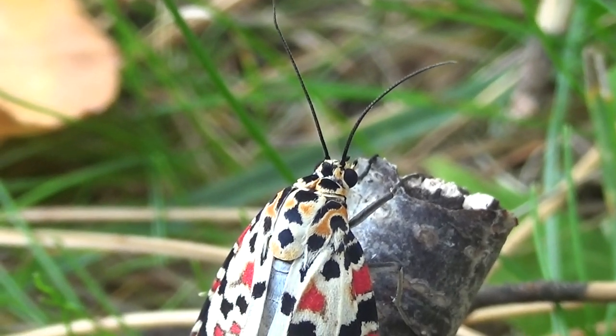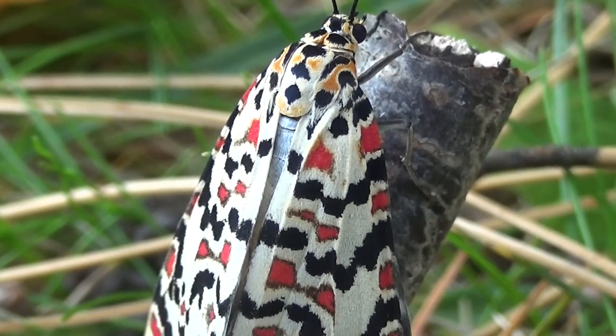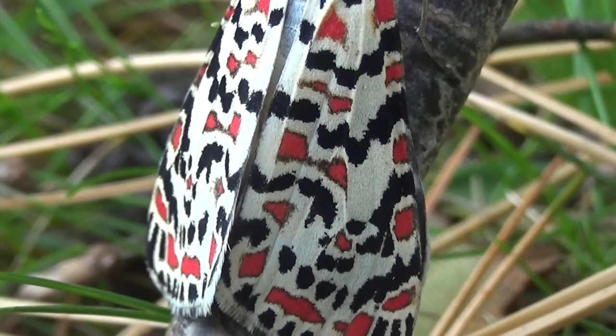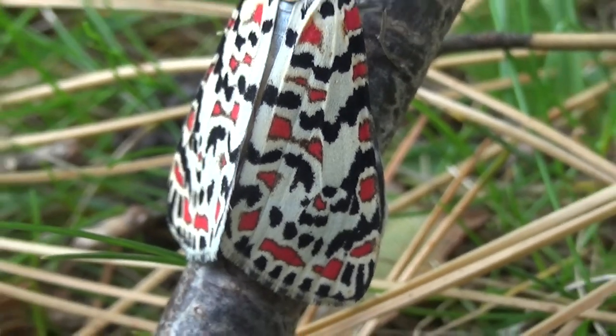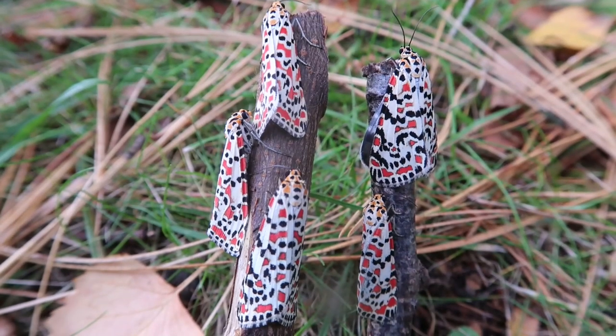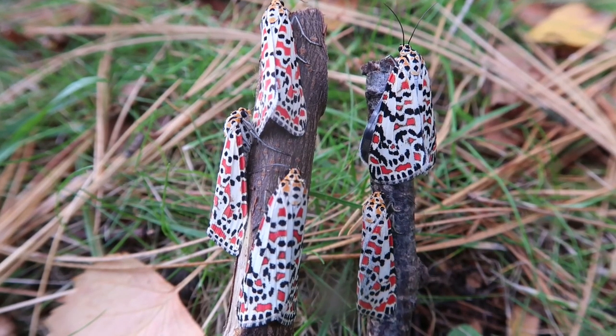Hey, are any designers or fashion students watching this right now? If so, check out these patterns — I bet they are a source of inspiration. Today I'm going to tell you about the prettiest tiny moth species I've had in captivity in a long time: the Crimson Speckled Flunky.